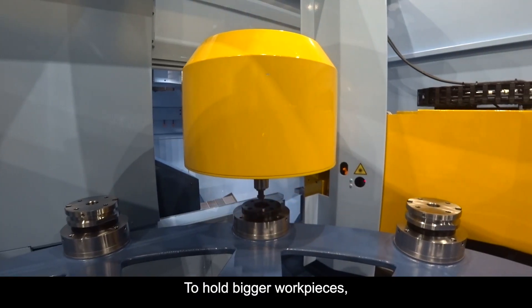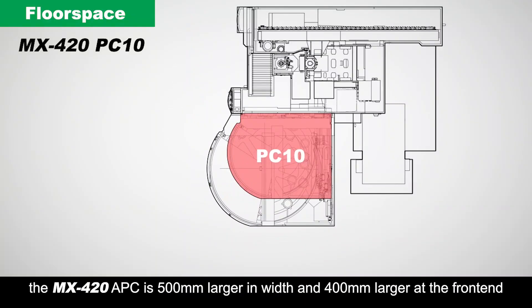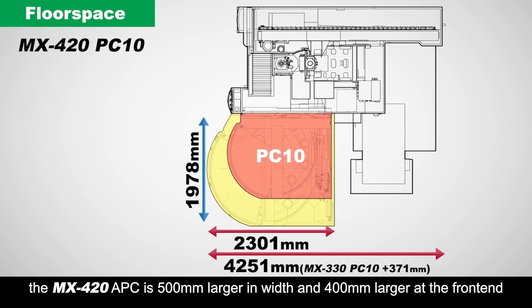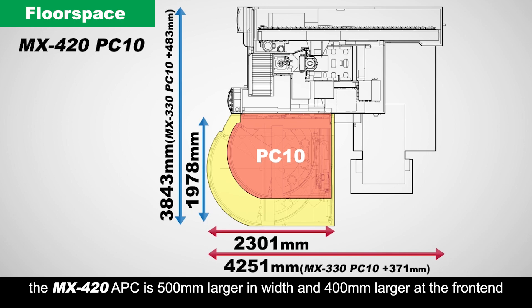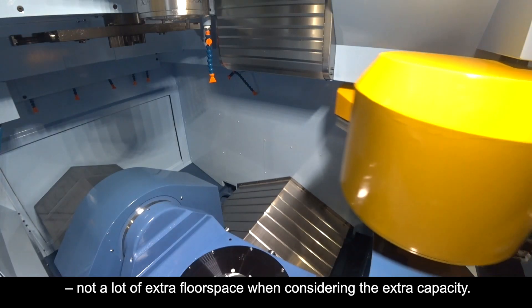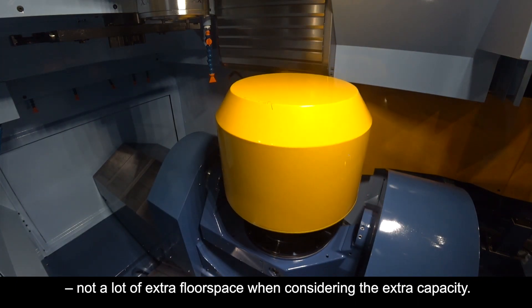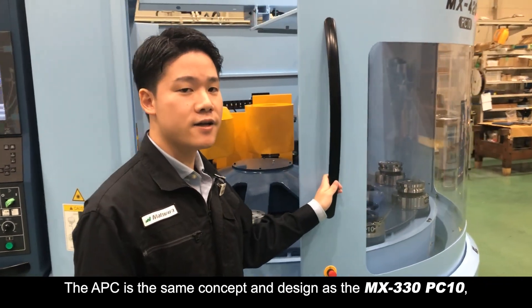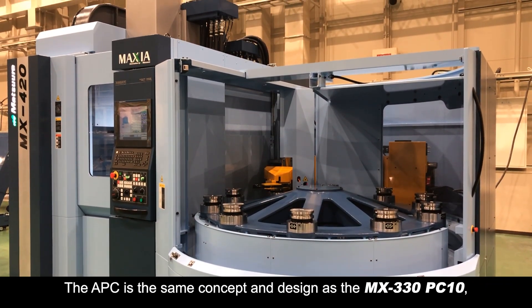To hold bigger work pieces, the MX420 APC is 500mm larger in width and 400mm larger at the front end than the APC on the MX330 PC10 — not a lot of extra floor space when considering the extra capacity.